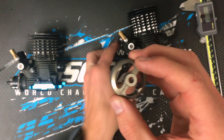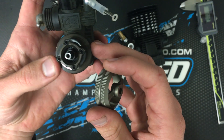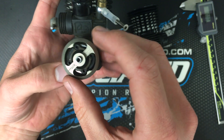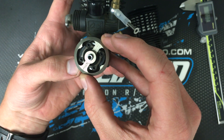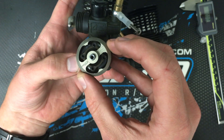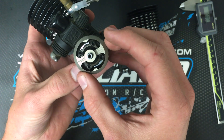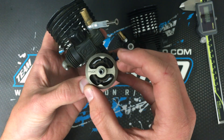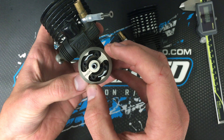If I go to a worn out clutch — this one probably has maybe three or four gallons on it, which is quite a bit — you can see that the shoe is pretty worn and the tool is actually just sliding over the shoe. It's a little more noticeable on the aluminum one. These are a little more worn out, but the tool is just sliding over the top of the shoe itself, and so this is a pretty worn out clutch.